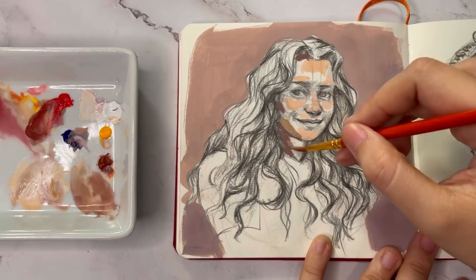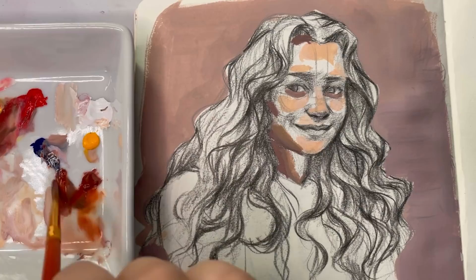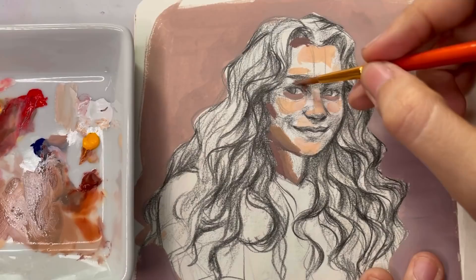With gouache you can choose not to add that much water, so it's not that much of a problem with regular paper. This way I'm also able to keep most of my drawings and paintings in one place, which makes me finish the sketchbook much faster.